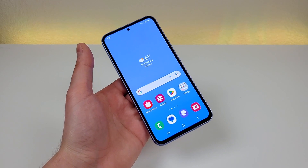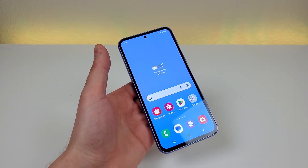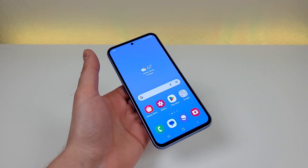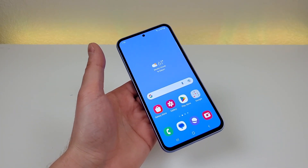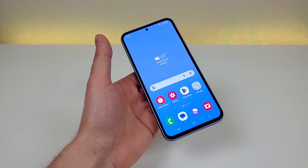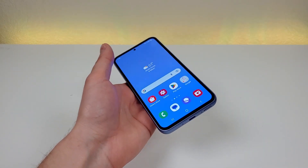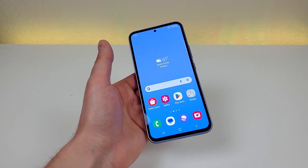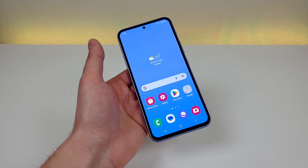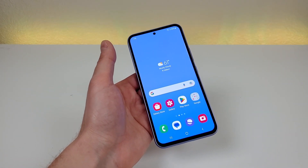A few other features that stand out: we're getting NFC, which is great, so you can use this phone for tap-and-pay using Samsung Pay or Google Pay. We're also getting IP67 dust and water resistance, so you can take this phone underwater for up to one meter for up to 30 minutes. And we're also getting stereo speakers, so when you're listening to music or watching a video, you'll get audio out of both the main speaker on the bottom and the earpiece — and that can't be said for some other lower-end Android phones.